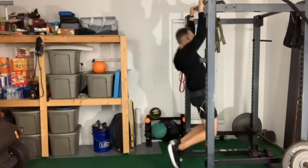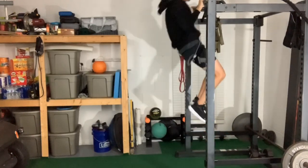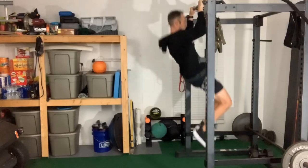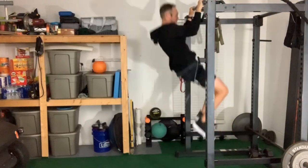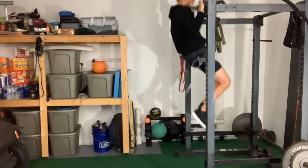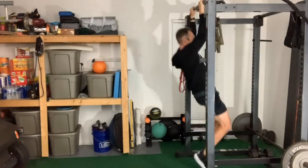All the way down, all the way down. Three, four, five, six, seven, eight, nine, ten. Good.